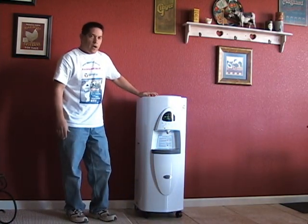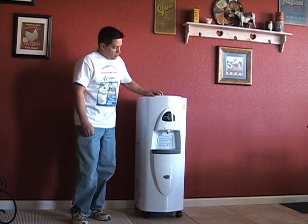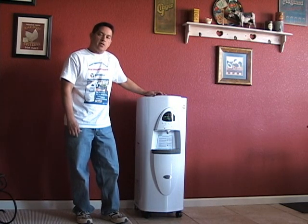It doesn't require any water source whatsoever. It's capable of generating about a gallon and a half a day in the driest environments, and up to seven gallons a day in humidity that's over 60%.